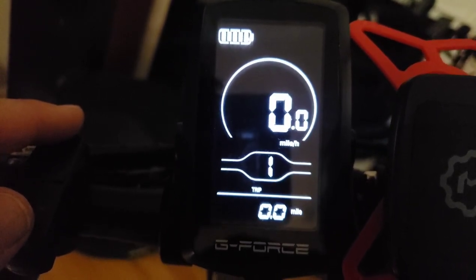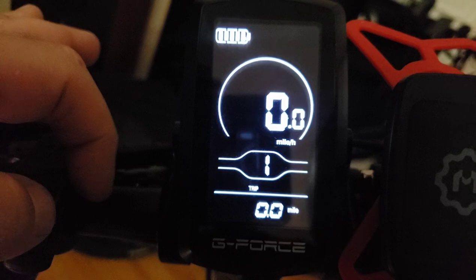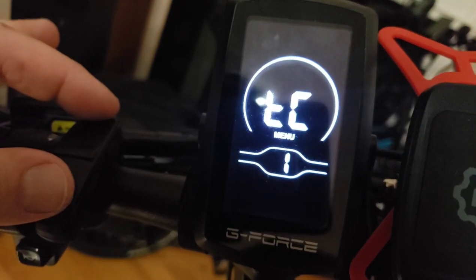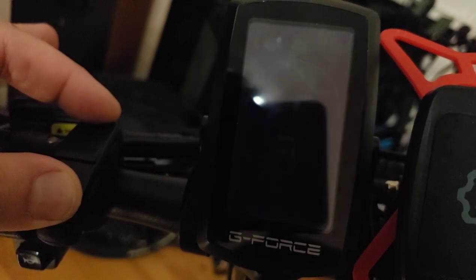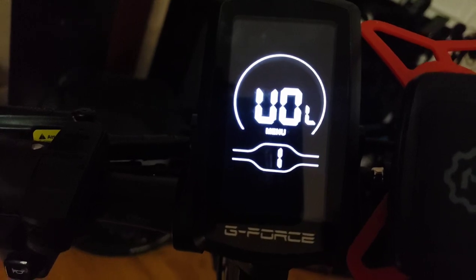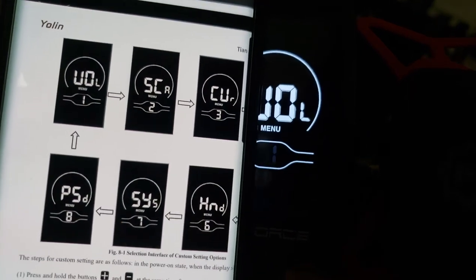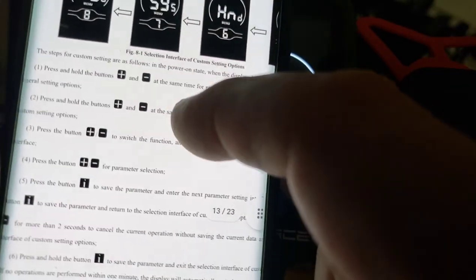To review: hold plus and minus to get into general settings, then hold minus and the information button for advanced settings, then for custom settings hold plus and minus again — don't let go. Now you have the custom settings. The screen will show you arrows indicating the direction to navigate, confirming you're in the custom settings section.